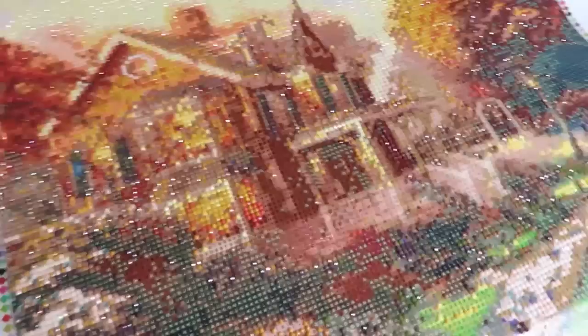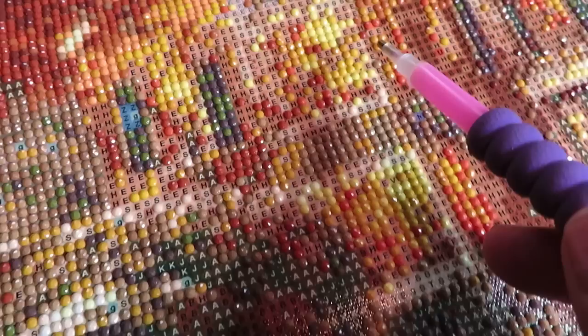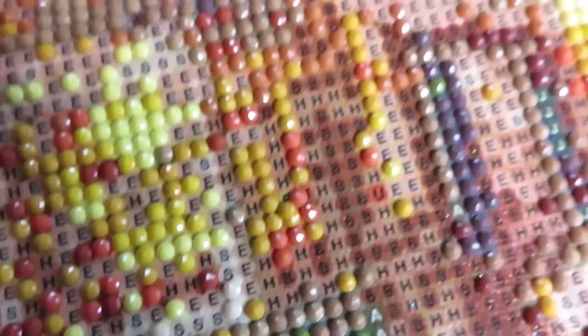The drills slide very easily on this glue. I had that before on my poppy flowers with special sparkle gems - I think it's the same kind of sensation about the glue. I place my diamonds nice, but if I put my wrist or arm on the canvas, the diamonds start to move and slide. I can already see some diamonds that have moved.